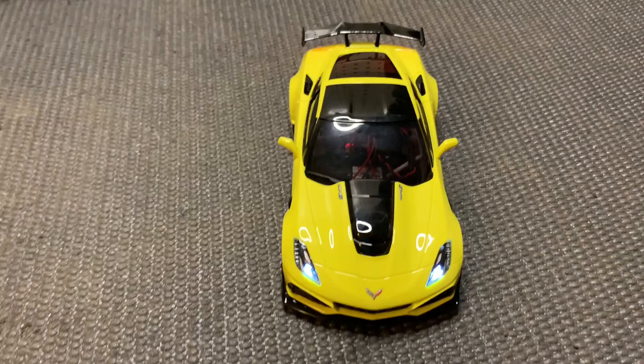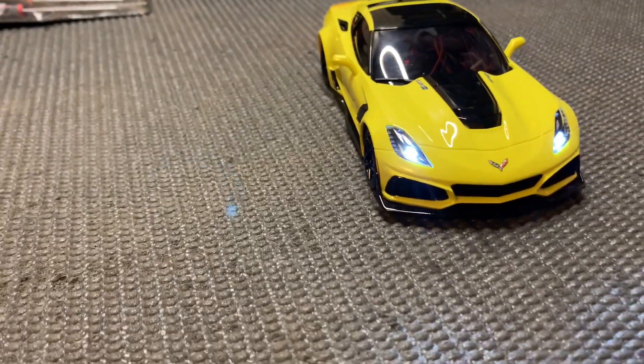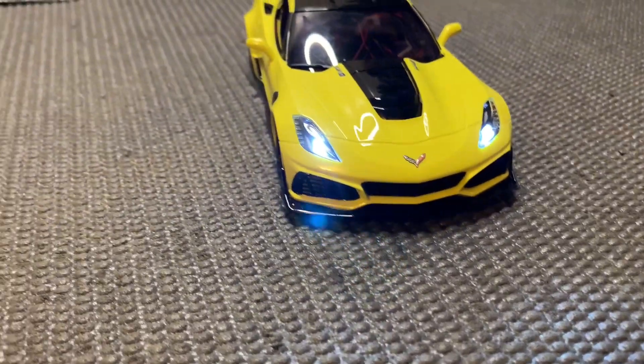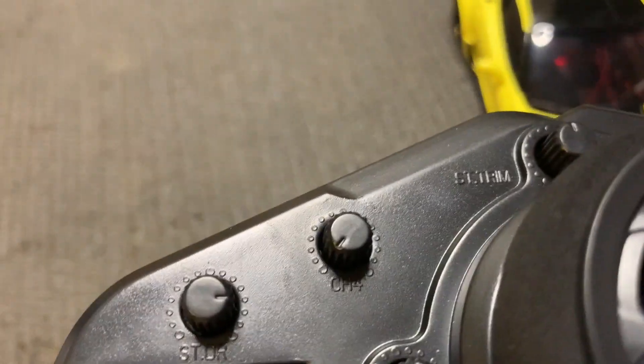A couple cool things I found out about this car: you can actually adjust the lights to make them either blink slow, fast, or not at all, which is super nice. All you have to do is use the channels right here.